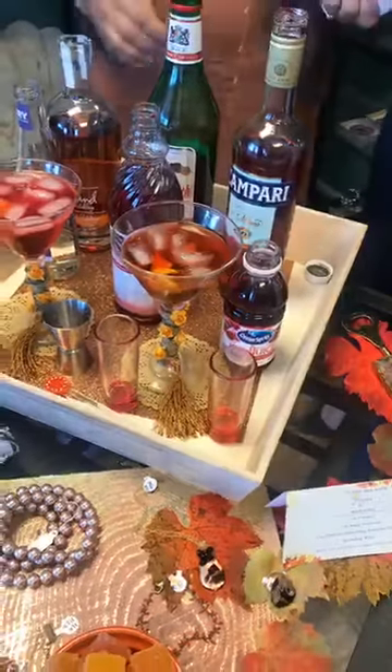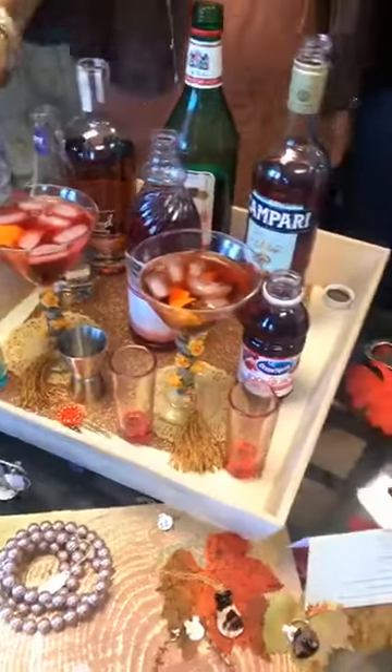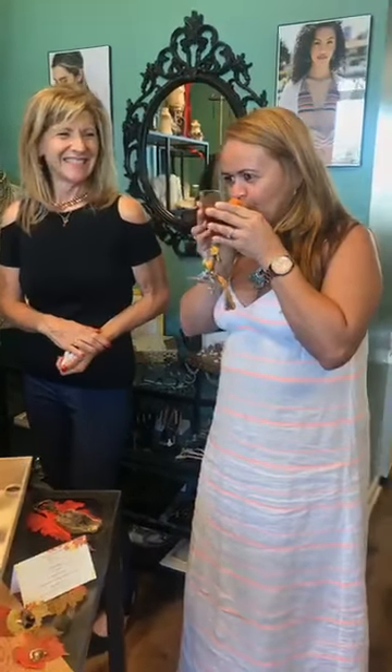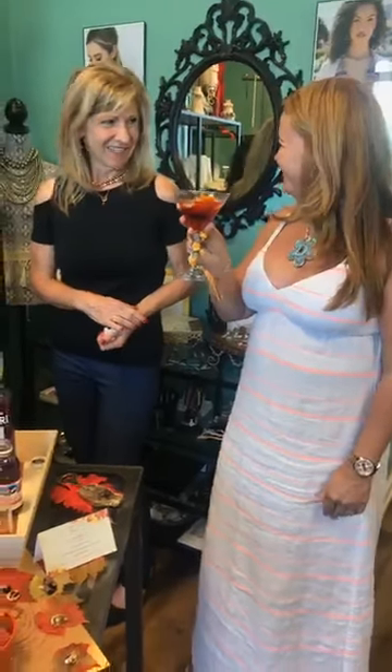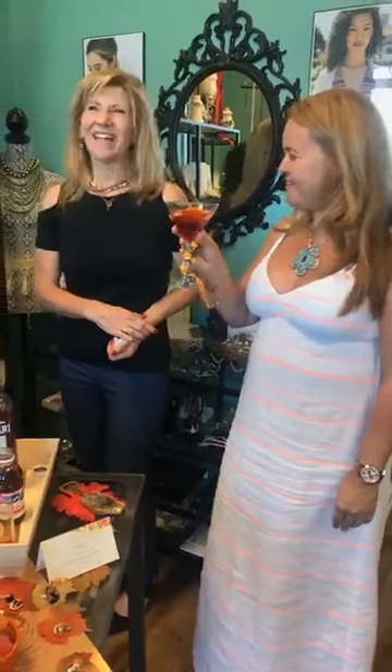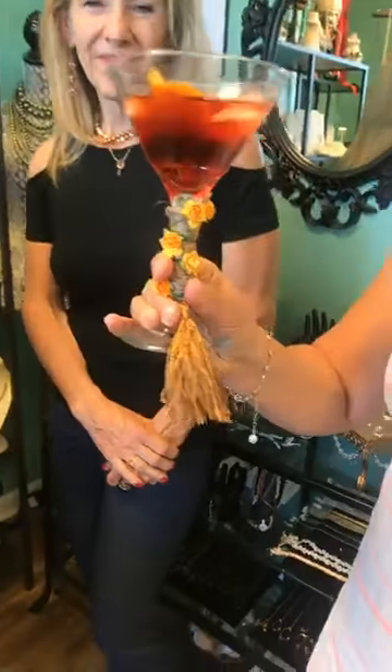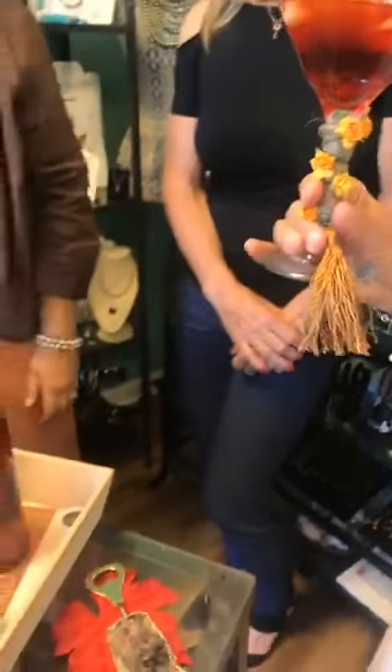Our taster is Jolina — she's going to taste the alcoholic one. It's so good! It tastes like fall — tastes strong. Beautiful colors. Now that she's holding it up, look at the gorgeous colors, and you can see all those same colors on the table with the jewelry as well.